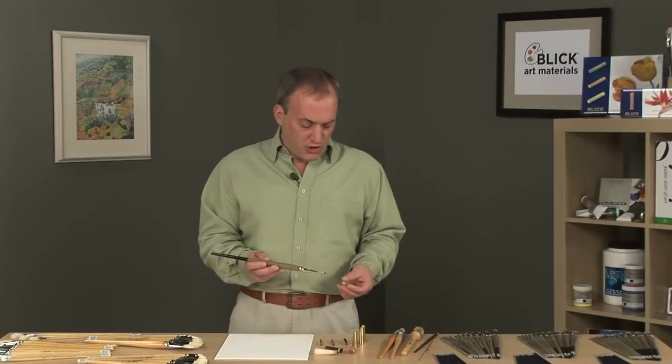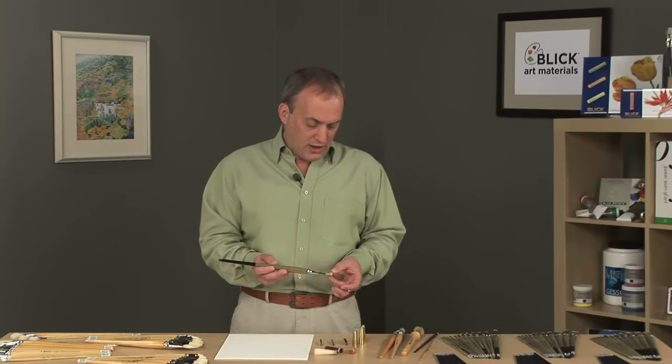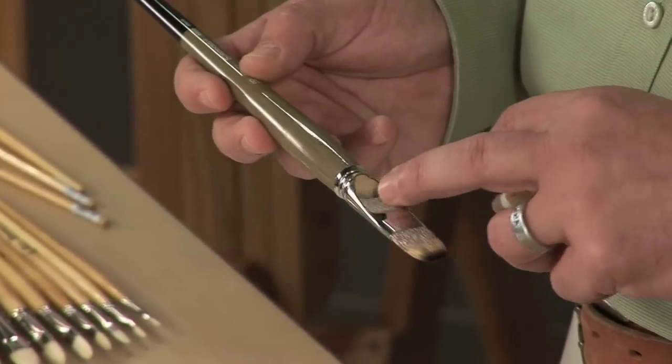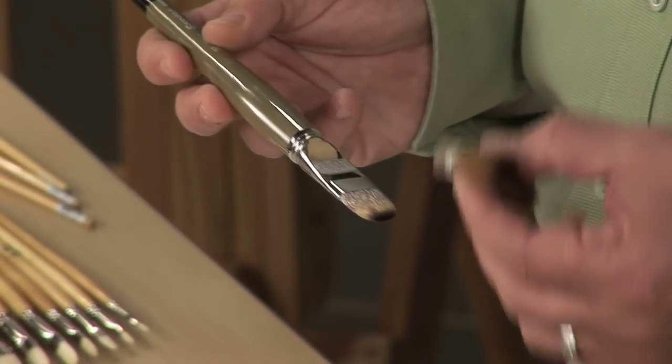When brush hairs are inserted into the handle, they're tied into a very tight bundle and compressed, inserted into the ferrule, and then the string is released by hand to allow the hairs to expand and fill the void inside the ferrule itself. This provides permanent hold for the brush hairs.